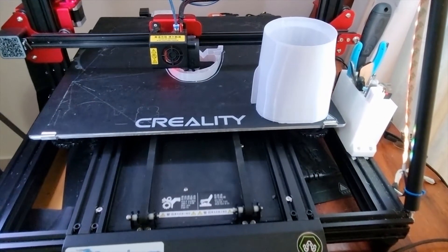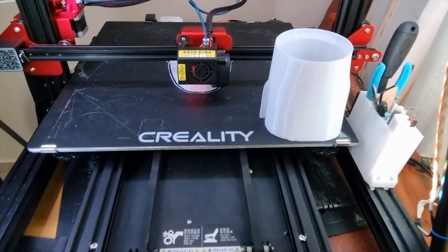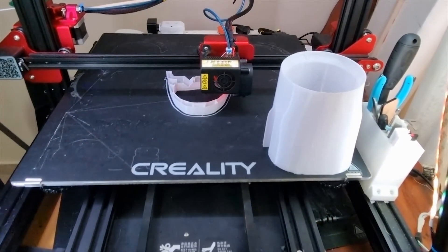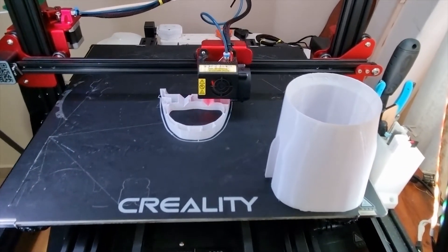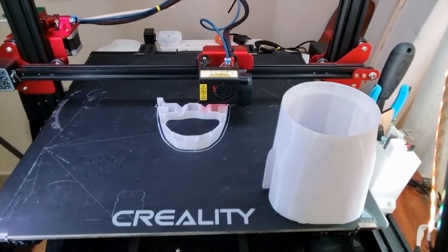Our next project on the printer — I'll take this slowly as I get some time — I will print some more parts. This is another aircraft, the Me 109, that I bought from 3D Print Lab. So let's see what's happening on our next project.